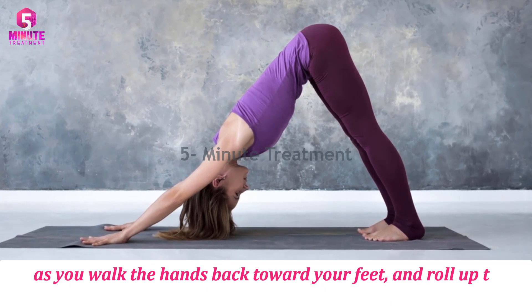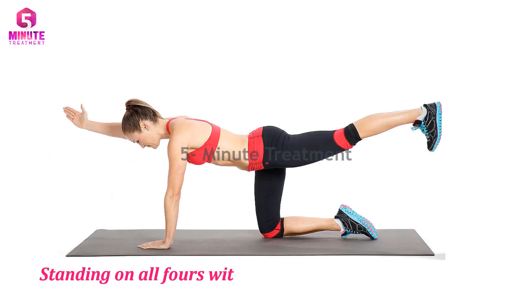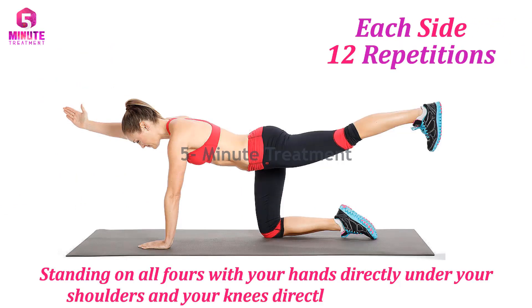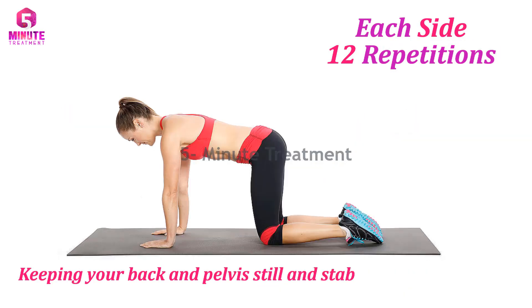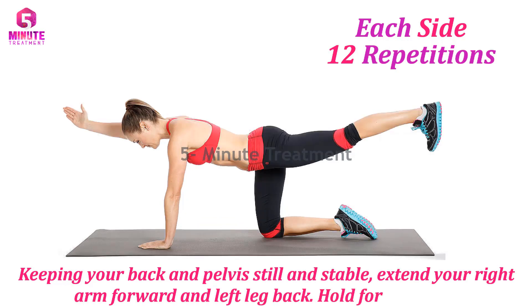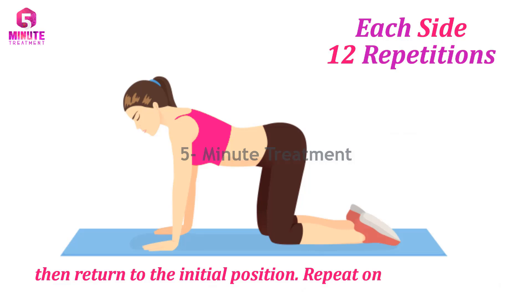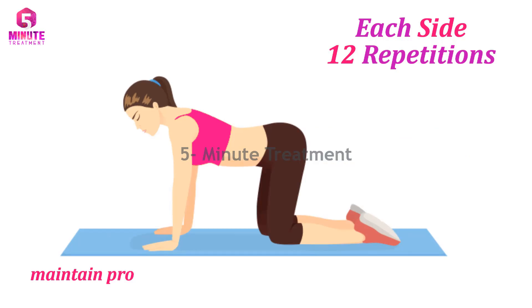Number five: Bird Dog. Standing on all fours with your hands directly under your shoulders and your knees directly under your hips. Keeping your back and pelvis still and stable, extend your right arm forward and left leg back. Hold for a second, then return to the initial position. Repeat on the other side, 12 times on each side. This exercise will help you maintain proper posture, take some pressure off your lower back, and strengthen your glutes.